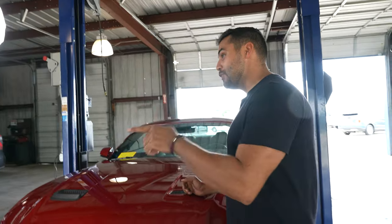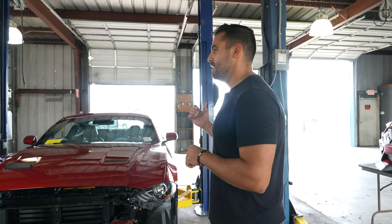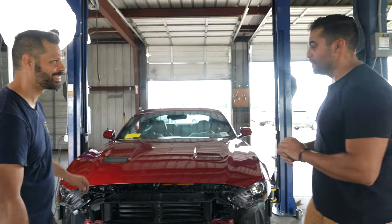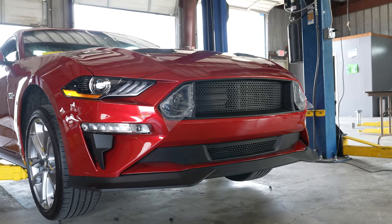Now that we've got the heat extractor vents on and the bumper pretty much dialed in, I'm going to knock out this last one and we'll slide that bumper on and move on to the next thing. All right Jordan, so we finished the front end of the car — hood vents, lights, grill, splitter. Car is looking sharp. What do you want to do next?